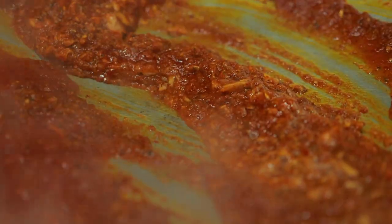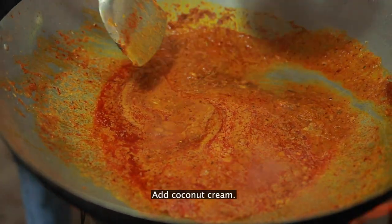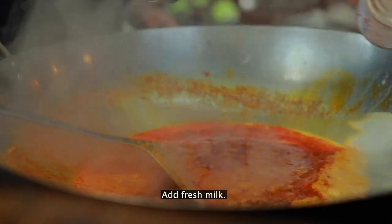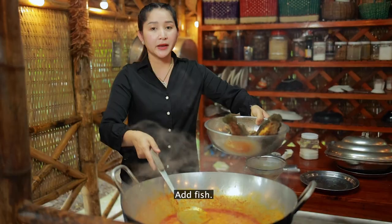Add candy. Fresh milk. Coconut cream. Add more fresh milk. Add dark egg. Then add fried fish.